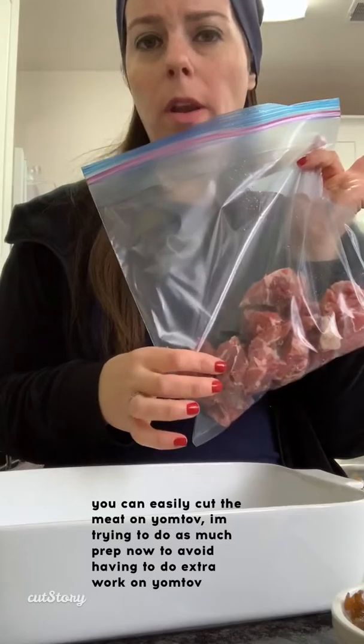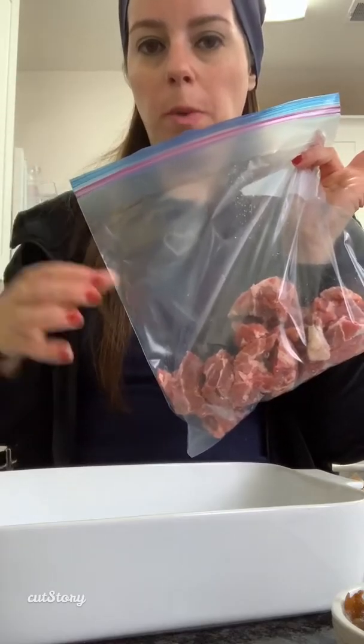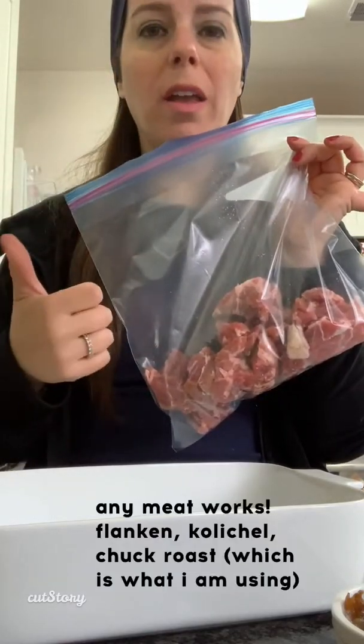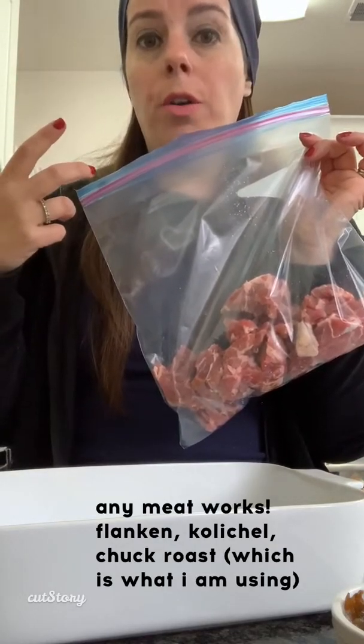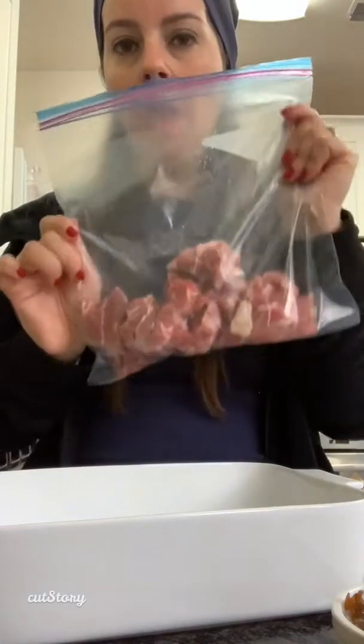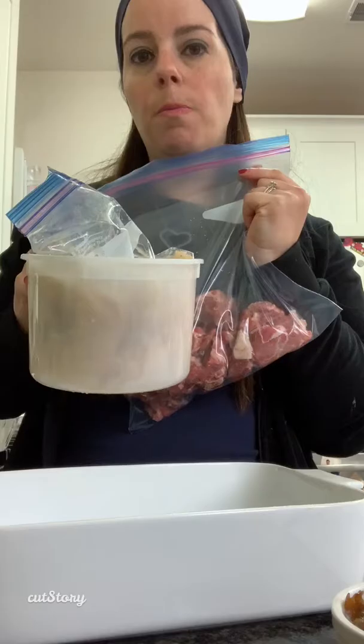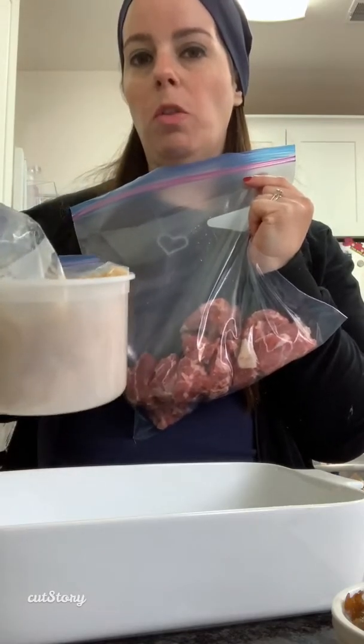That takes care of the potato part. I have a chuck roast that I cut up and I'm sticking it into a bag. You could do this on yontif, but I'm trying to minimize any preparation I have to do then. You could use flanken, kalachal, or any meat you like to use. I stick the meat and my potato mixture into the fridge and then comes yontif to continue with the rest of the prep.